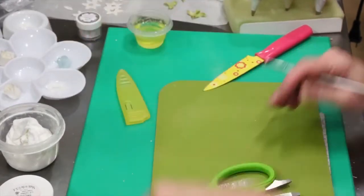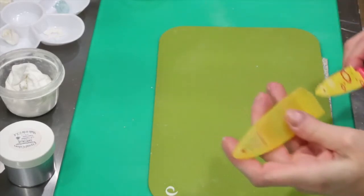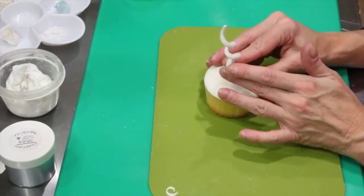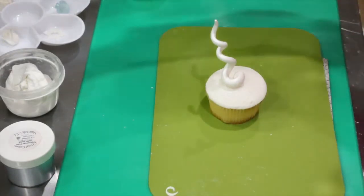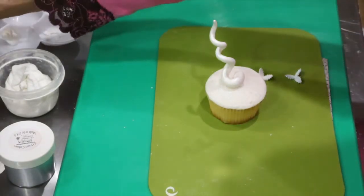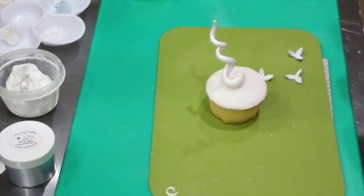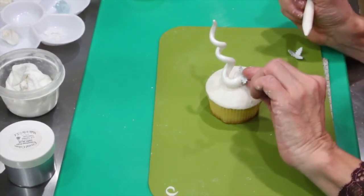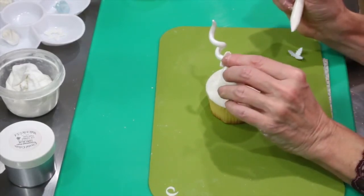Now that we have all of our embellishments, we're going to put our cupcake together. We have our cupcake with our little Hoosville tree. The first thing I'm going to put on is some of these holly leaves — I've got some white and some blue — and I've got some royal icing to put them on with. You can pretty much put them wherever you want; I'm going to actually decorate my tree with them.